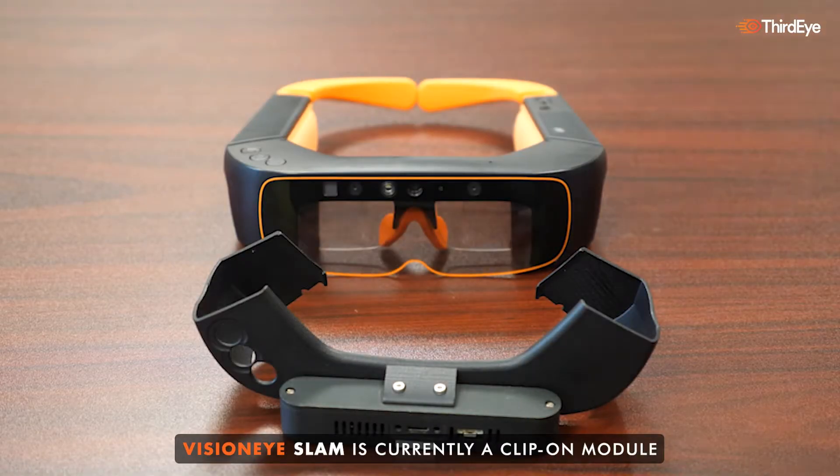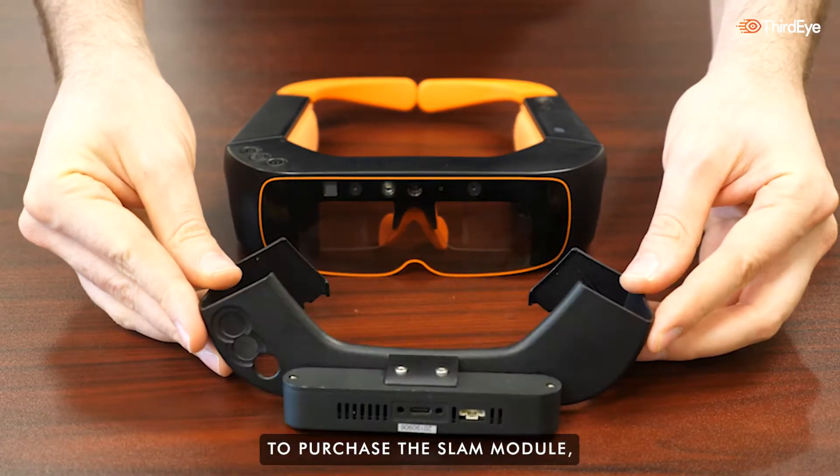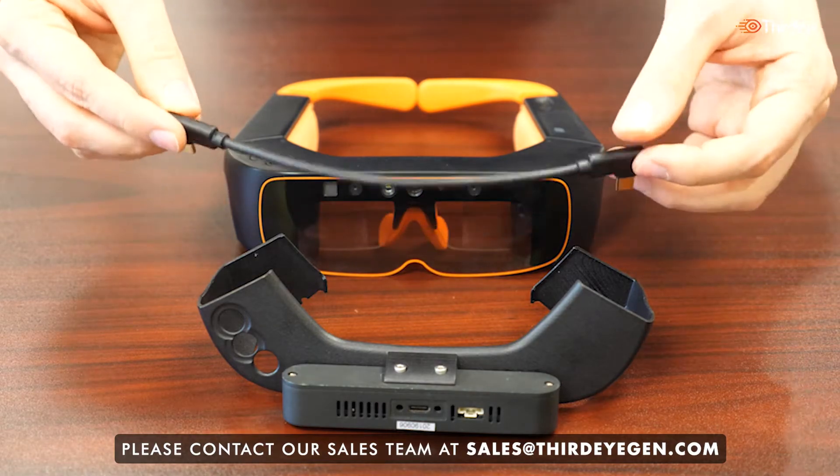VisionEye SLAM is currently a clip-on module that connects to the top of the X2 MR glasses. To purchase the SLAM module, please contact our sales team at sales@thirdeyegen.com.